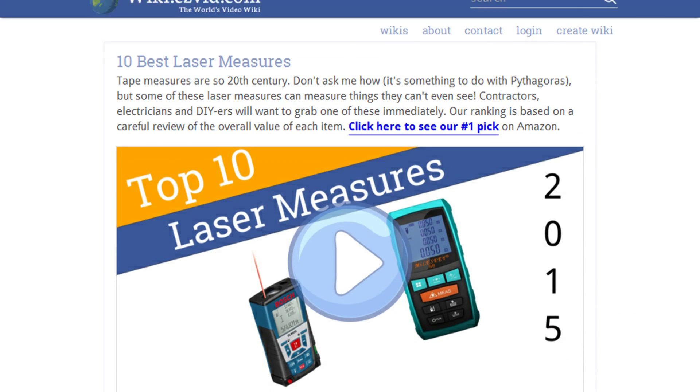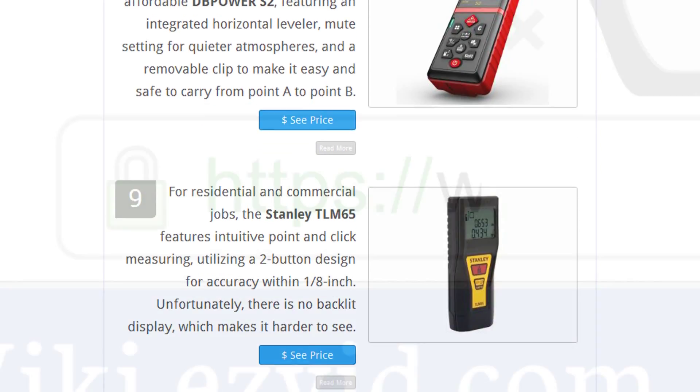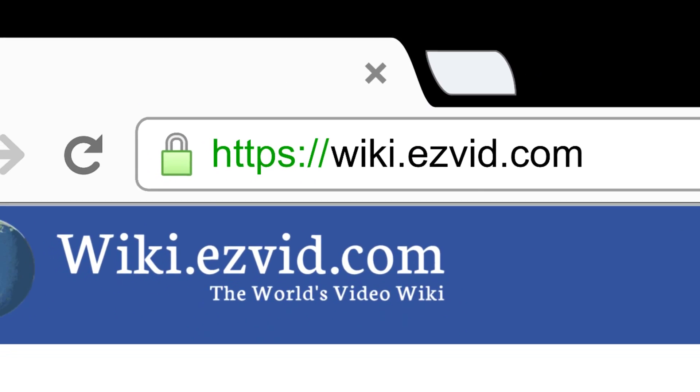To see all this stuff, go to wiki.easyvid.com and search for laser measures or click beneath this video.